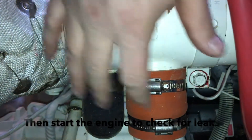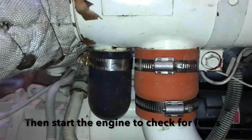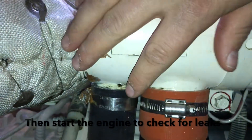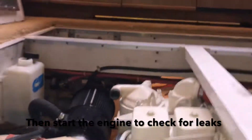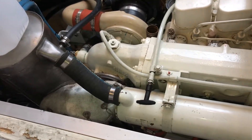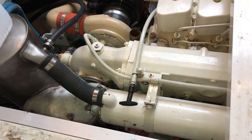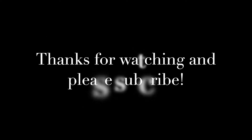Here are the two new hoses down below and the new gaskets in the end of the heat exchanger. Thanks for watching — let me know if you have any questions. Leave your comments and questions in the comment section and I'll try to get back to you. Thanks a lot.